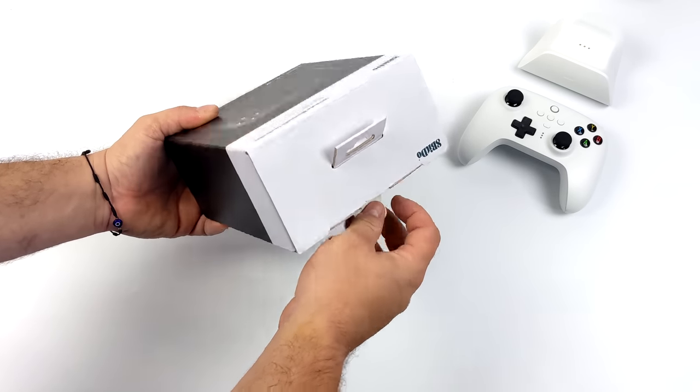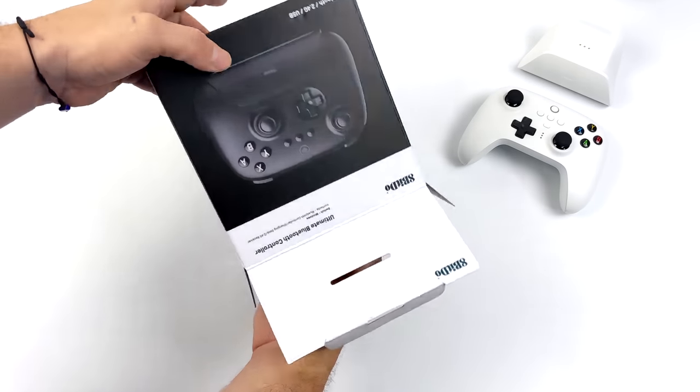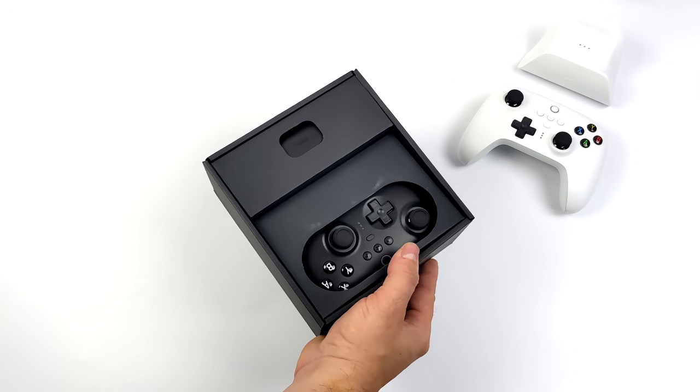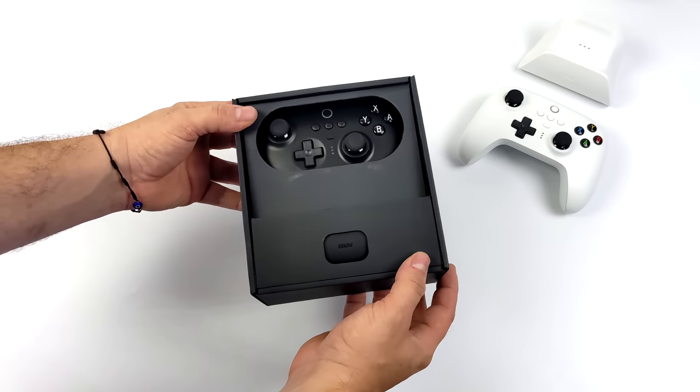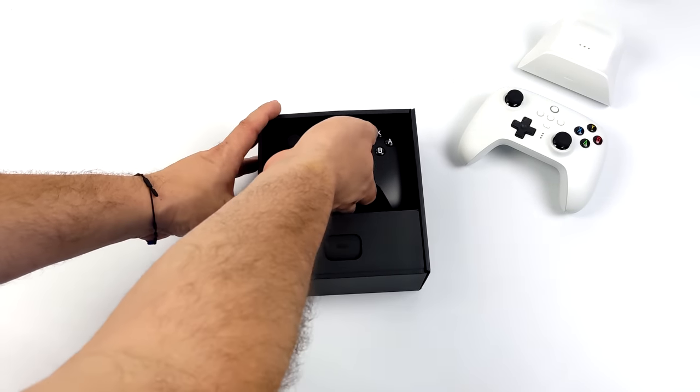It's actually using a GiliKit Hall Sensor joystick. So instead of having a physical connection, it's using a magnetic field — we've seen this a lot in handhelds and controllers over the past year. Basically, we get a more precise joystick and we don't have to worry about drift.